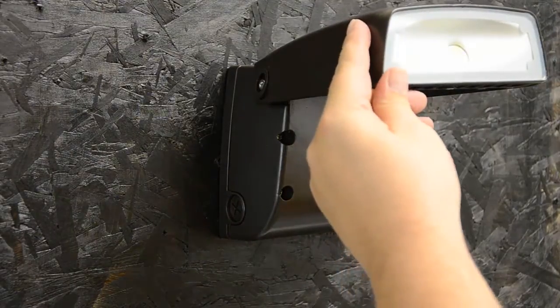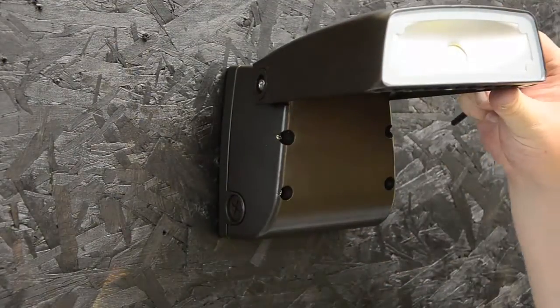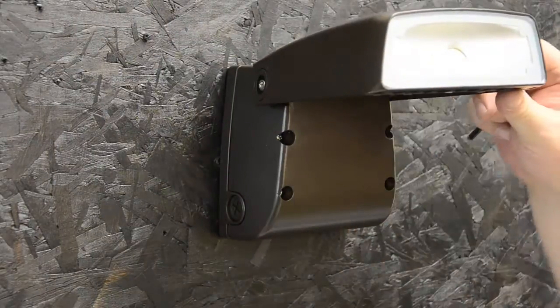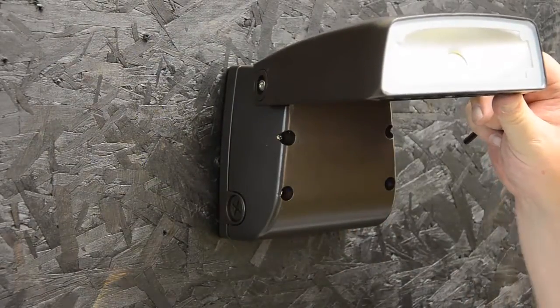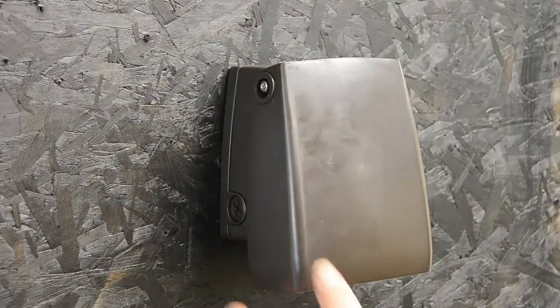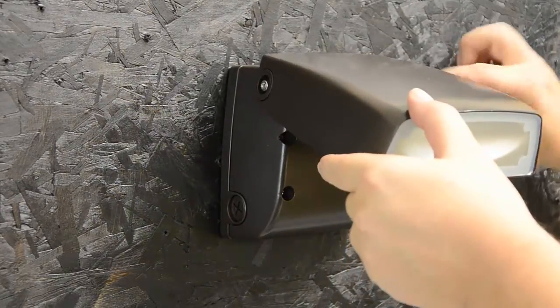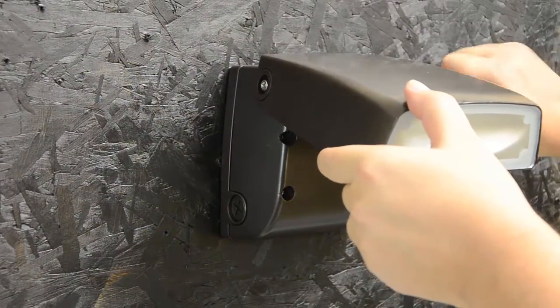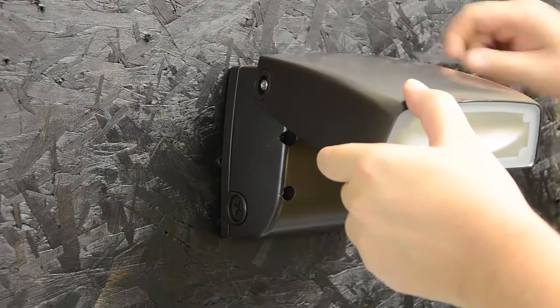Now I'm going to choose the proper angle. I have a full 90-degree swivel to choose from — from straight out, where I get the furthest projection, to straight down, where I get intense light directly below. Once you find the angle that's best for you, use a 3/16ths Allen wrench to tighten it in place.